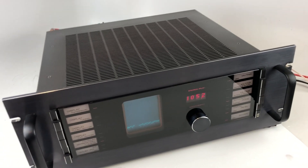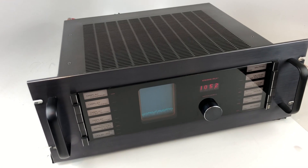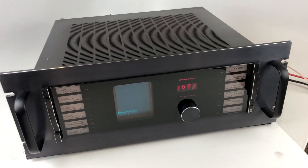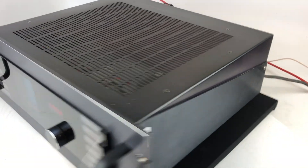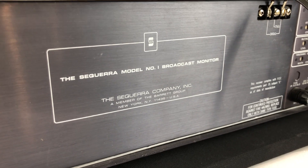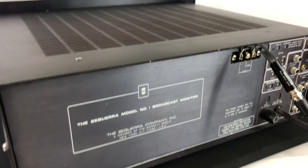Today we have a pretty special tuner here in the shop. We get a lot of really neat equipment, but this is definitely in the top 1% of what we've seen. It's a Sekera Model 1 broadcast monitor, made by the Sekera company here in the USA.